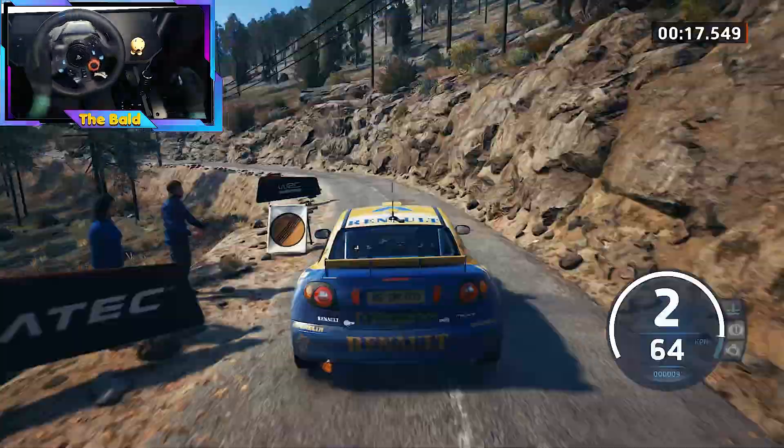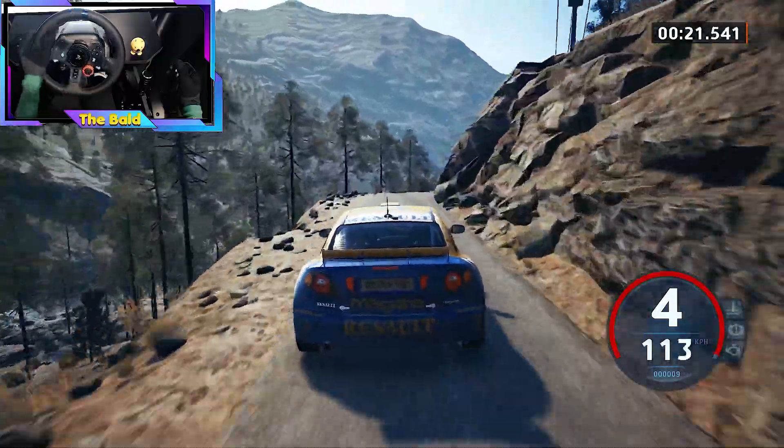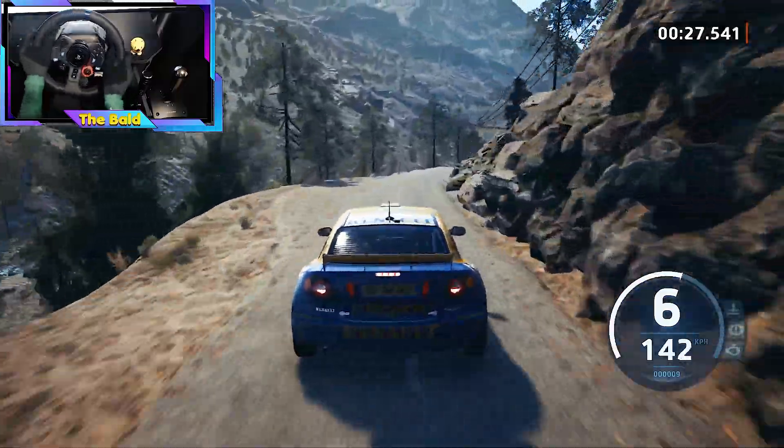And 4 left tightens, 70. 4 right short, over crest, 60. 6 left half long, double caution, and slight right to 3 right short, and 1 right short, and square left.